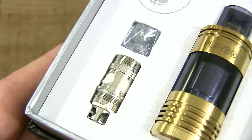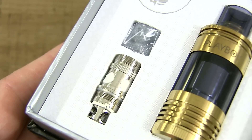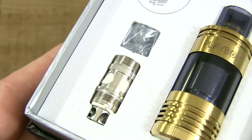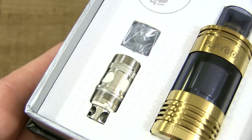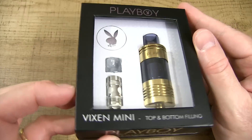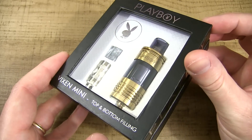The coil heads that come with this device — whether you're using the NI200 or the Kanthal — are compatible with the Atlantis, the Atlantis 2, the Triton, and the Heracles tank. That's a big plus. So that's an up-close look at the Playboy Vixen Mini.